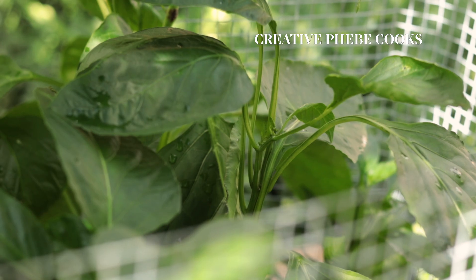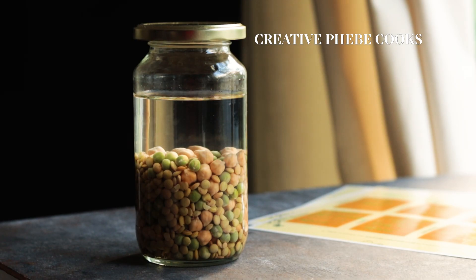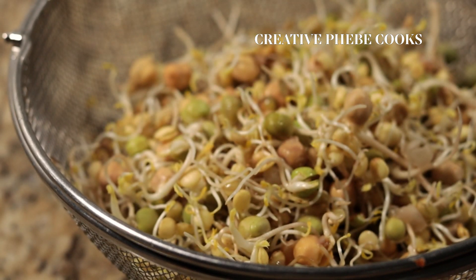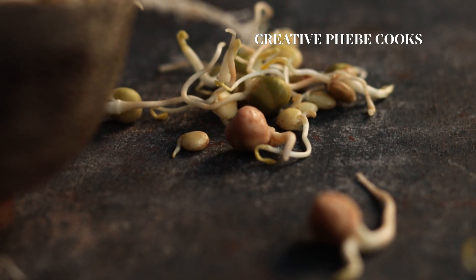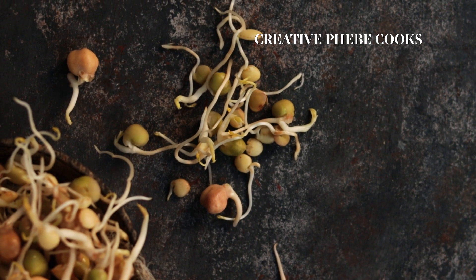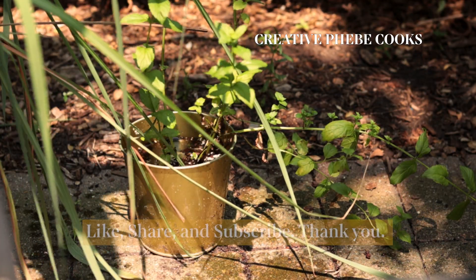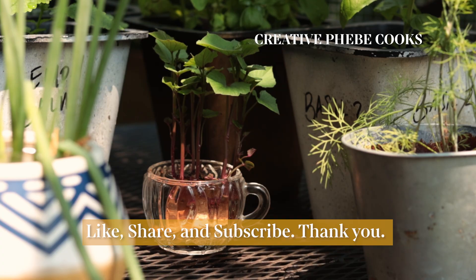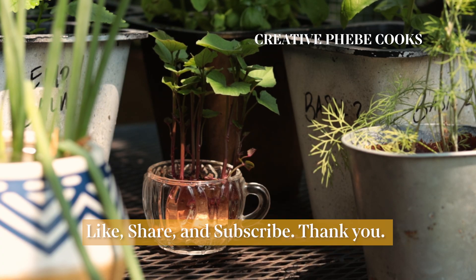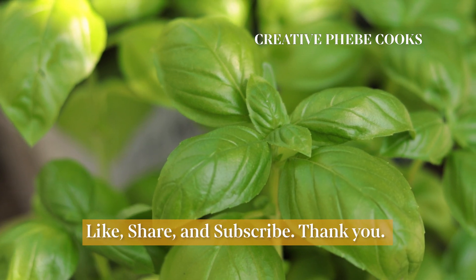If you're new to growing your own plants, sprouting is a great project to help you master growing plants from seed. And if you have kids, this is a phenomenal way to teach them where their food comes from and how plants grow. If you're loving this video, let me know by giving it a thumbs up to help other Creative Cooks find it, and let me know in the comments about your experience with sprouting your favorite grains.